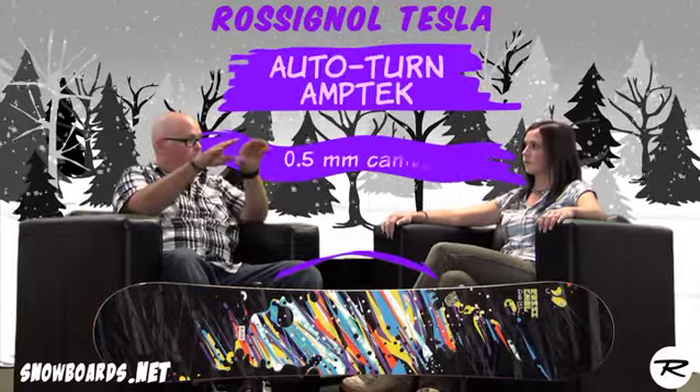As you get better, the board's still going to be there with you. And that's because of the Auto-Turn Amptek — we have a little bit of camber between the feet, just 0.5 millimeters, and then the early rise starts inside the binding track.